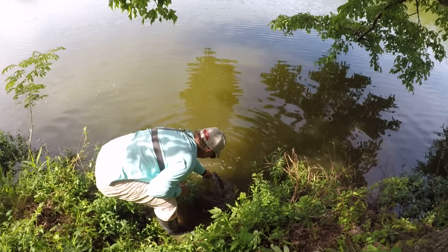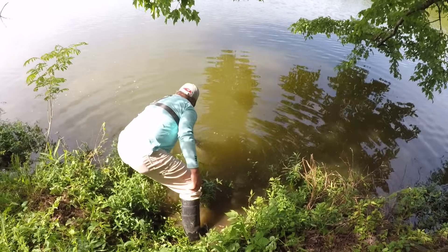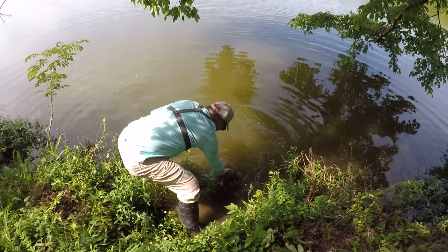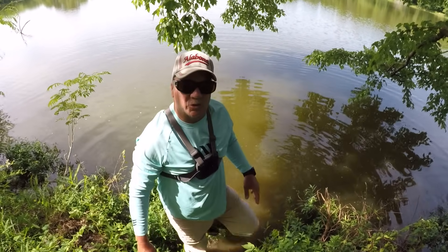I'm going to revive him. Well, he's done biting on my finger and he's ready to go. Let's revive him a little bit. There he goes. That was a strong fish.